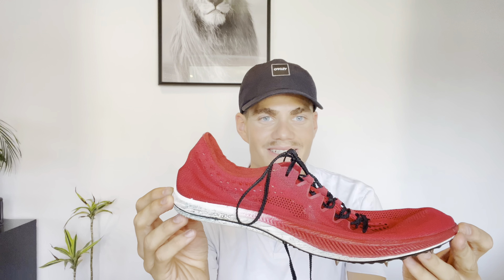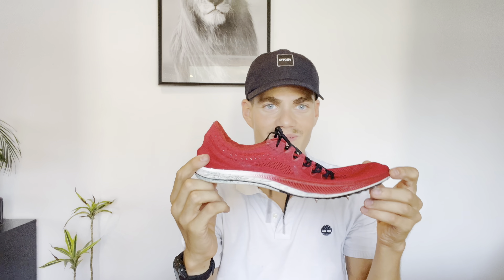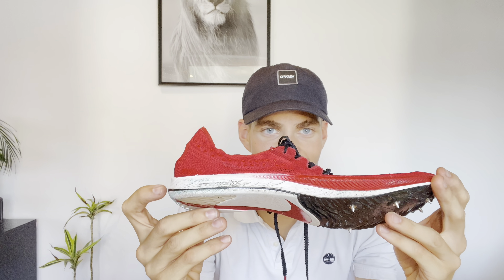Servus! Für mich ein neuer gebrauchter Schuh. Jens hat mir so einen Dragonfly überlassen. Der ist auch schon ziemlich gebraucht. Man sieht auch hier, der hat einige Gebrauchsspuren. Der hat Jens schon einige Siege damit rausgeholt. Das ist ihm auch eine Ehre.